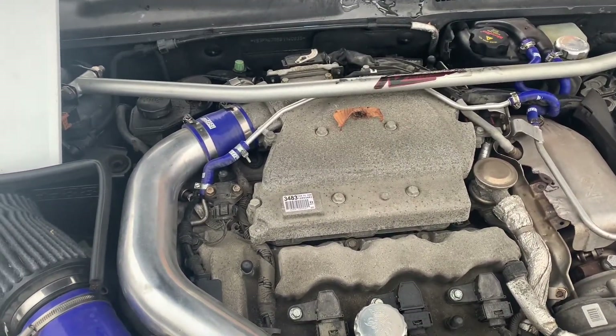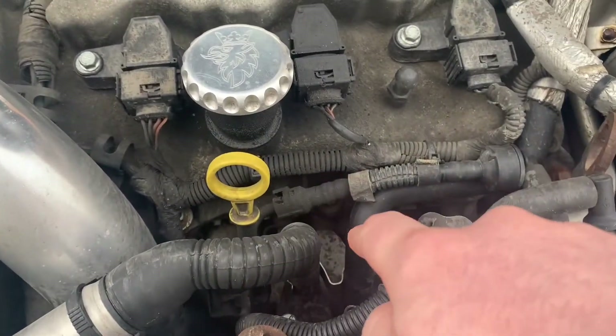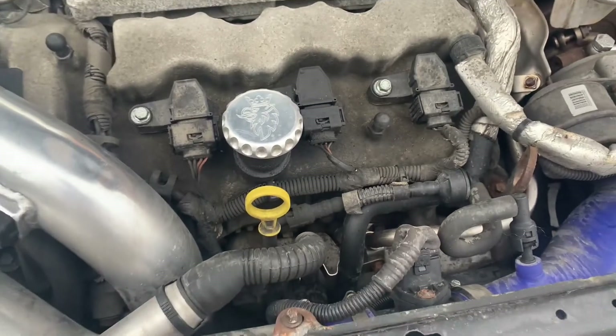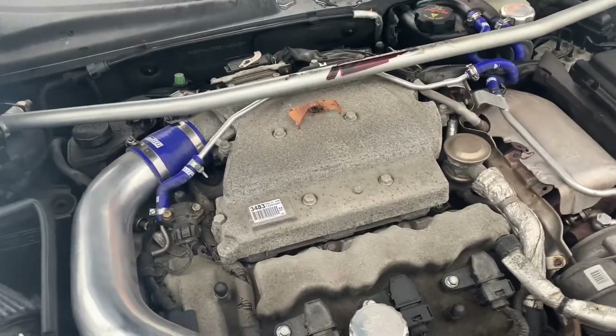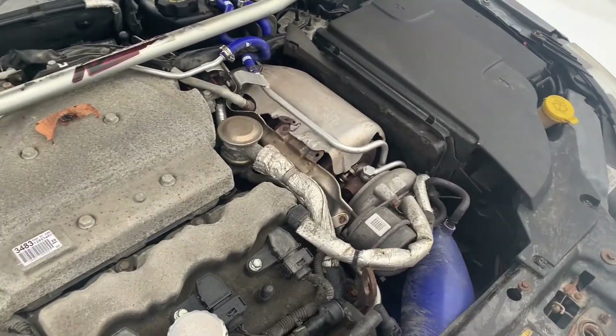If that is not your issue, the next place to check is your coolant temperature sensor. It's down here on the front, somewhere in this area. You can check on ESAB Parts — they'll give you an exploded view showing right where it is. If your sensor is broken, your system isn't detecting whether your coolant is too hot or too cold, so it's not opening and closing the thermostat properly.